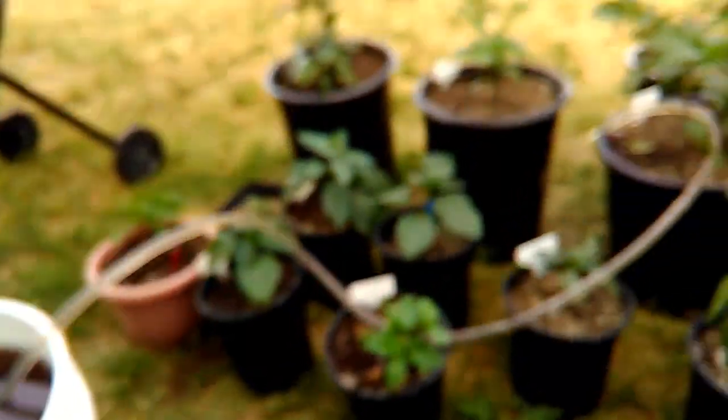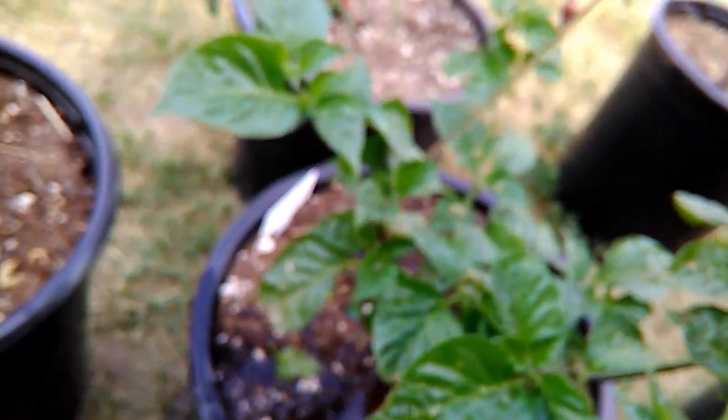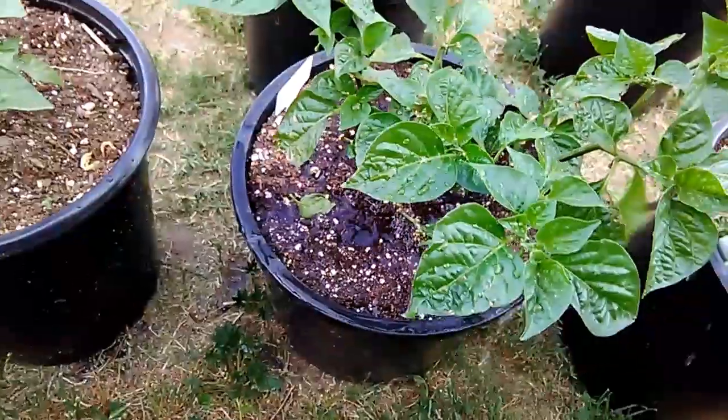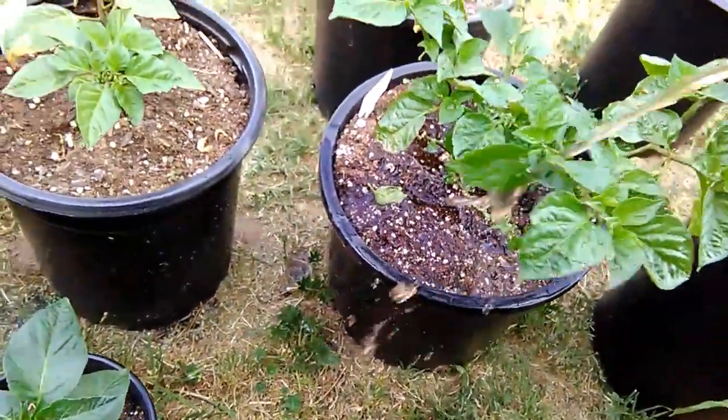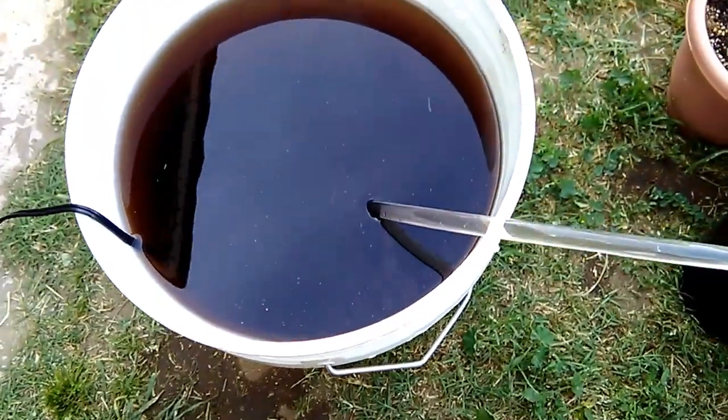Okay, here we go — pump's on. Just plug in the pump and just start watering. That's the pump sucking out the nutrients. I'm just right here watering this gallon right here.